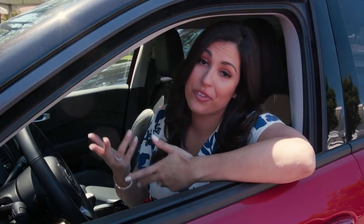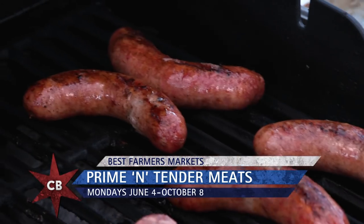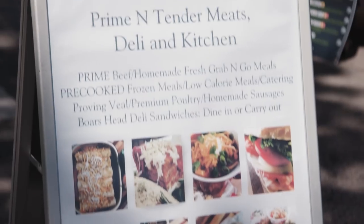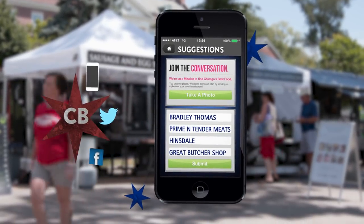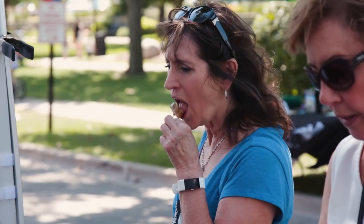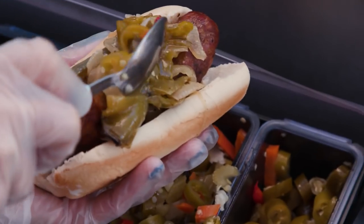They've been making sausage for as long as I've been alive. Jackie, where are we? We're at the Hinsdale Farmer's Market today, Marley. And of course, we're at the Prime and Tender Meats stand. Bradley on our app says that you guys are a great butcher shop, but we are obviously outside at the Farmer's Market. We've taken it outside today.